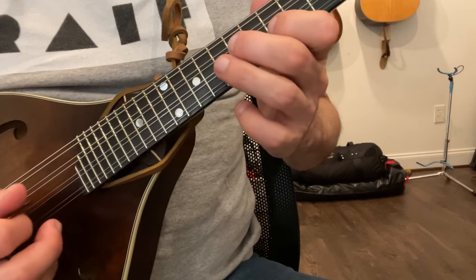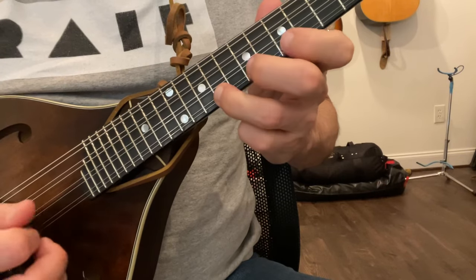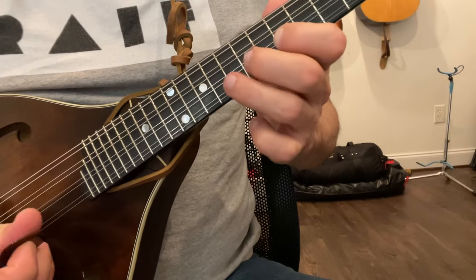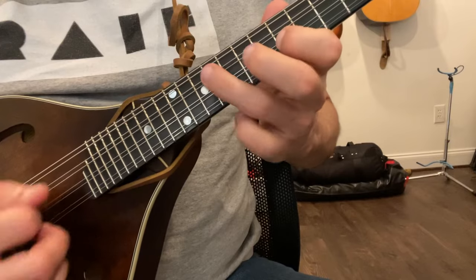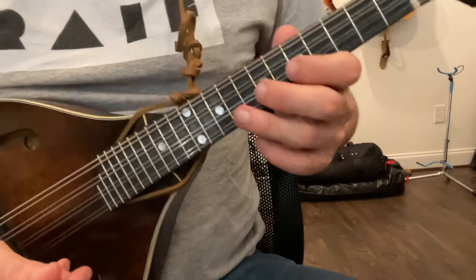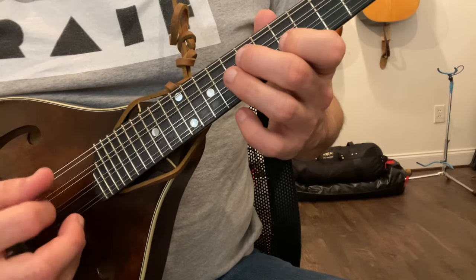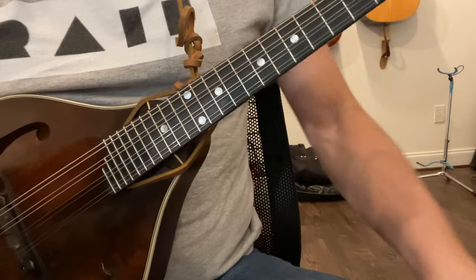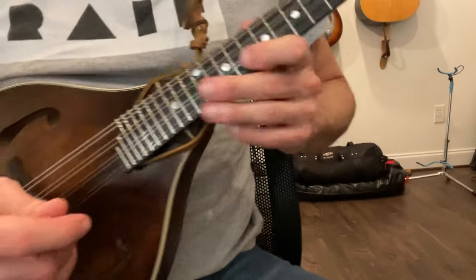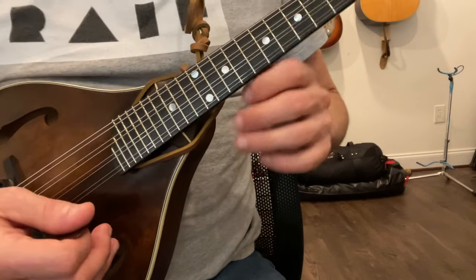If you want to just practice that, get it in your fingers — just kind of make up little things so you get it. Then I'm going to show you how a lot of these songs are right in here. 'Will the Circle Be Unbroken' — you'll figure it out. This is for the person who wants to jam. Obviously there are a lot of very, very good players out there, and I am not one of them, but I do love going to jams and participating.